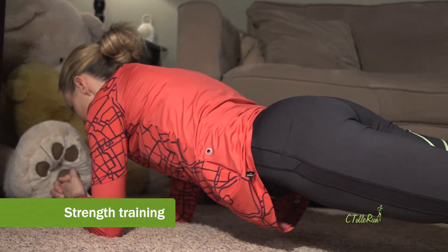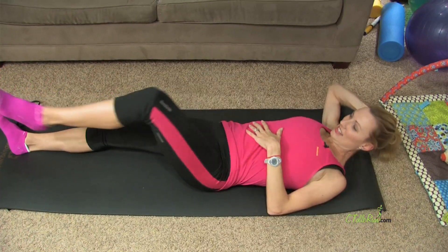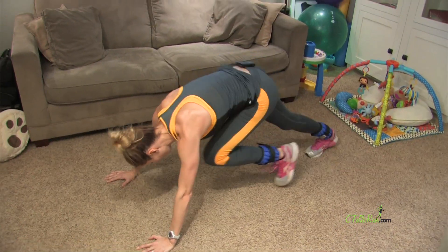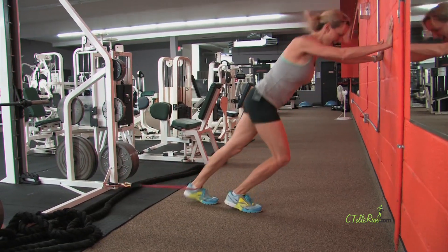Tip number three: strength training. To keep your knees healthy, you need to have a really strong core. So let's work on our core — doing sit-ups and planks — but also make sure your quads, your hamstrings, and your glutes are firing as well. Make sure you strength train all four of those big muscle groups.